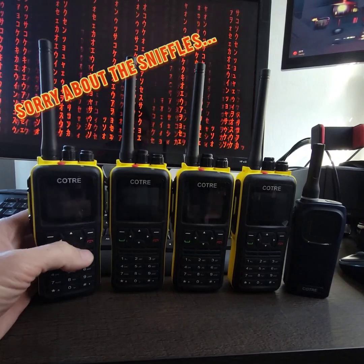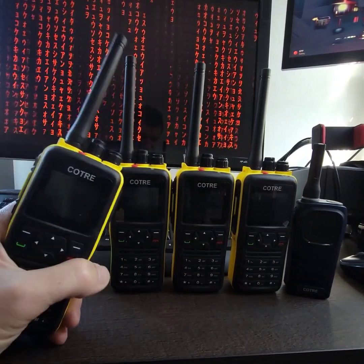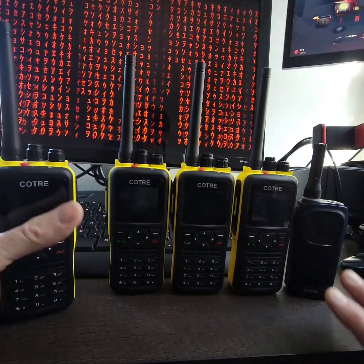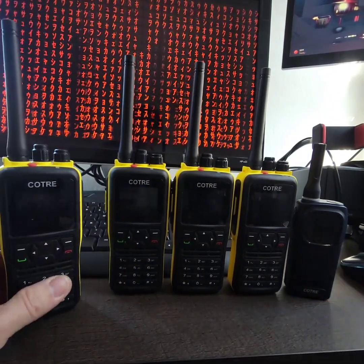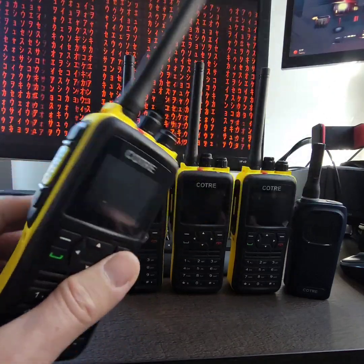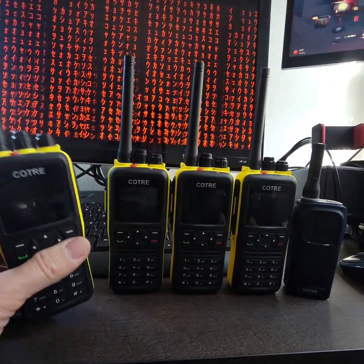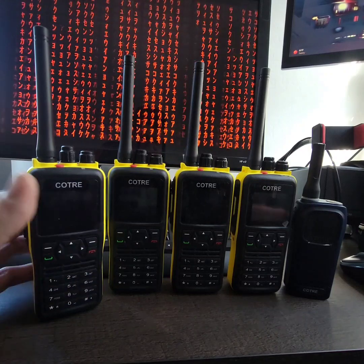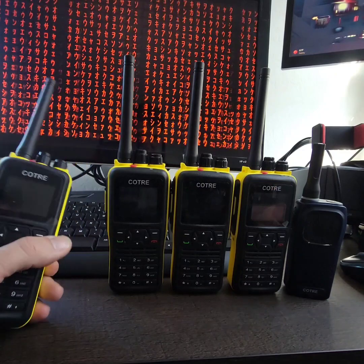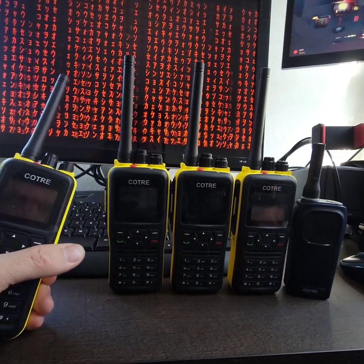I wanted to do a quick video about these radios. They're on Amazon, they're called Co-Tree or something like that, they're about $35 a piece, and they're supposedly IP57 rated for ingress protection. They're fairly well built, and what's interesting is they're actually tier 2 DMR radios, which are usually much more expensive. And for the prepper scenario,